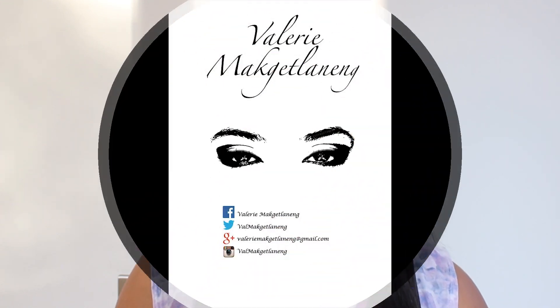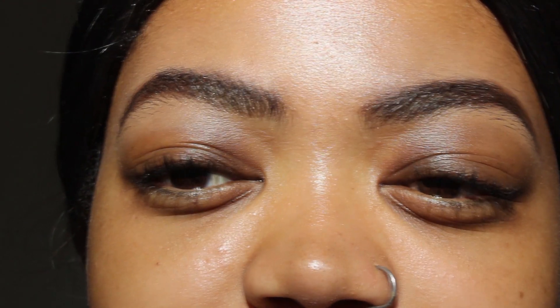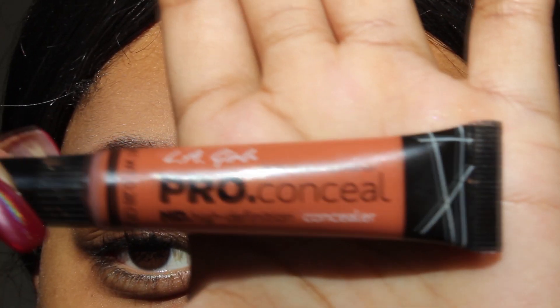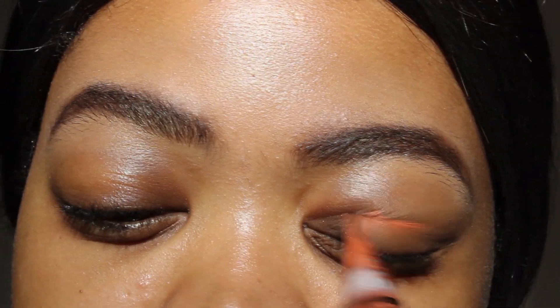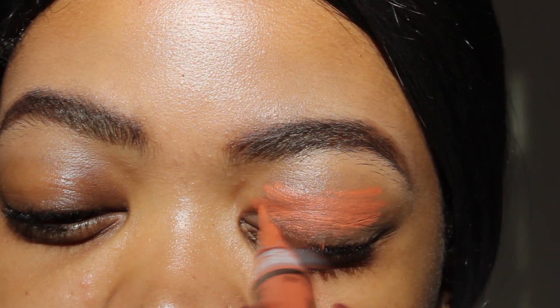The first thing I'm going to be doing is color correcting my eyes with the LA Girl orange color corrector. I'm going to be applying a small amount on my lids before I put my eyeshadow base, just to make sure they're the same skin tone.